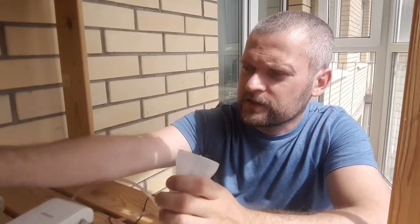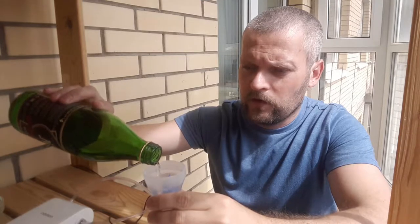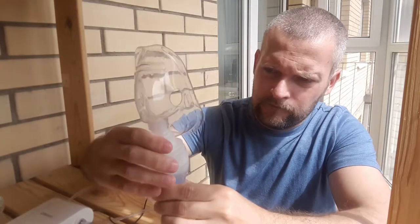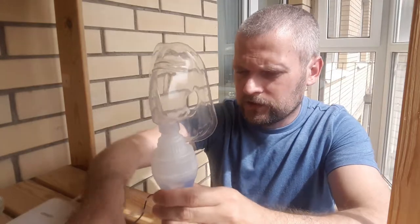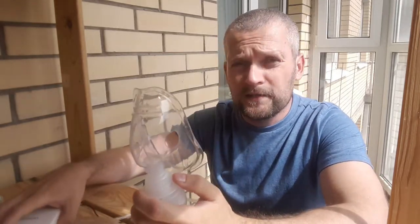Let's see how it works. It says: add the medicine to the tank. I just use mineral water like this. Attach the mask, hold the mask, turn on the device, and enjoy the treatment.